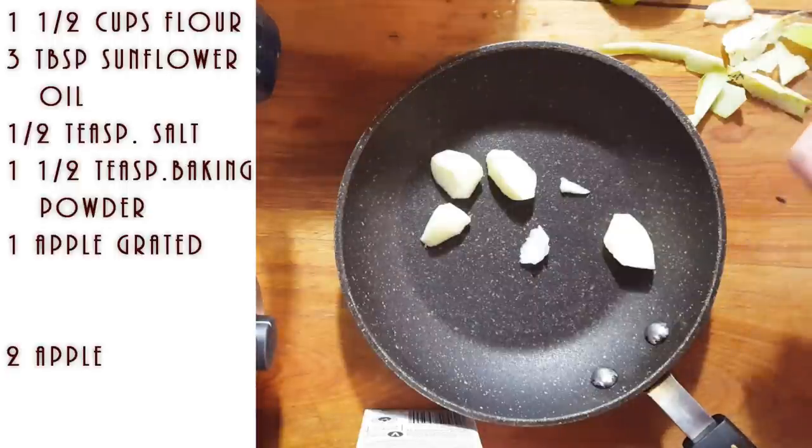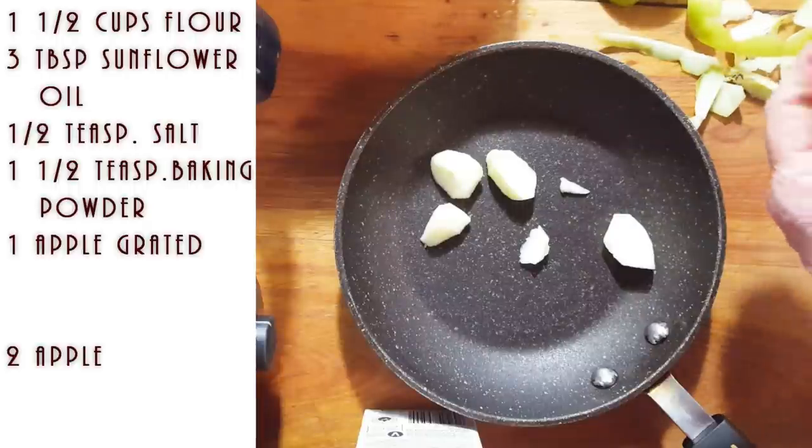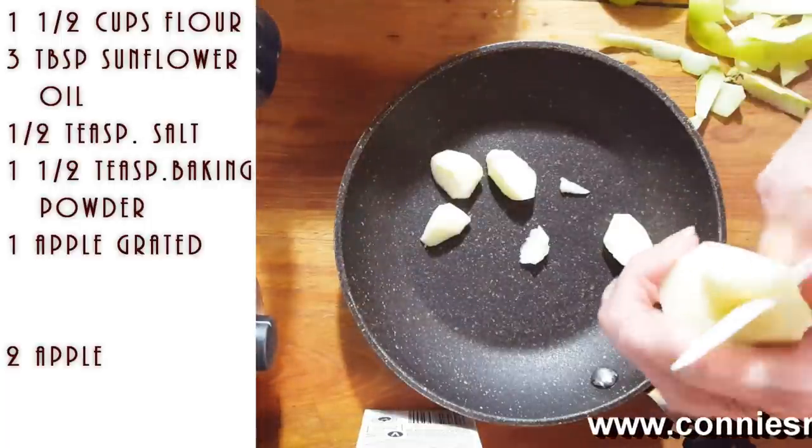I started this video halfway through making it, but it's very simple. I'm going to write the recipe on my blog, so if you want to see it later, it will be posted there.